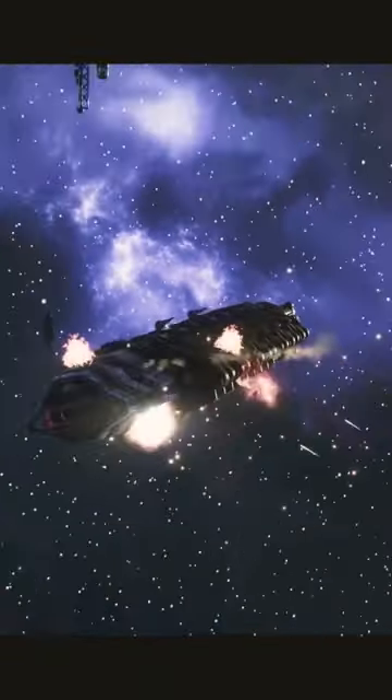Keep your target lock and watch for clearance. Optimizing firing solution. Incoming!